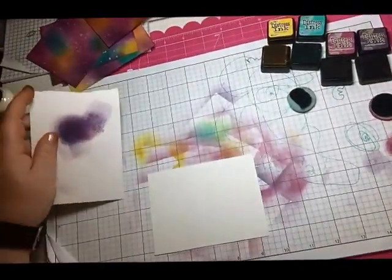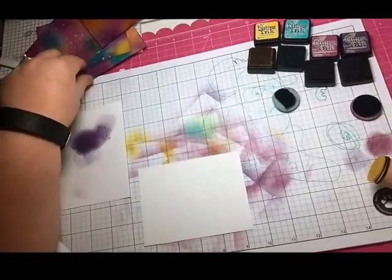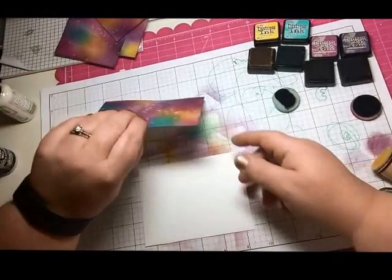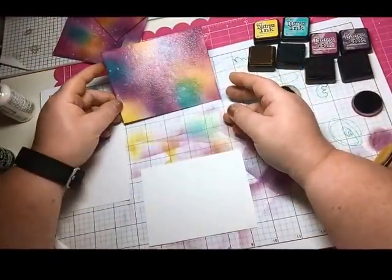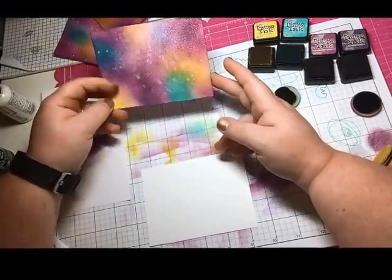Hi everyone, Lori Browse here. I was showing pictures earlier of my version of a galaxy background and a couple people asked me to do a little video. I've never done a video before so be kind. This is the background I was going to show you how to do. This is actually very simple.